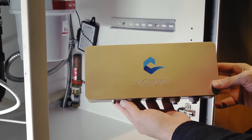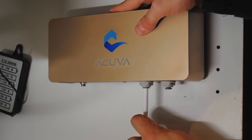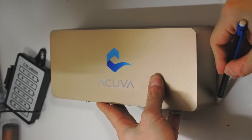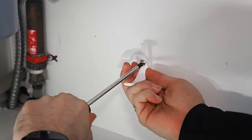Decide where you want to mount the Aeromax 2 and pre-filter. When deciding on the placement, make sure that you'll have enough space to connect the tubing without it pinching or folding. Mark where you want to mount the unit and the inline filter so that you can attach the DIN rail and the filter clips using the included wood screws.